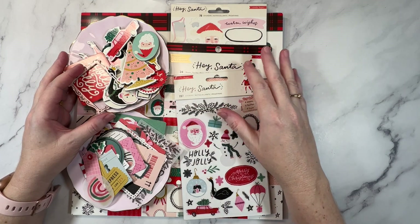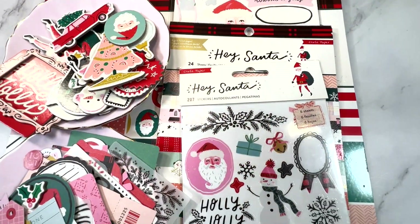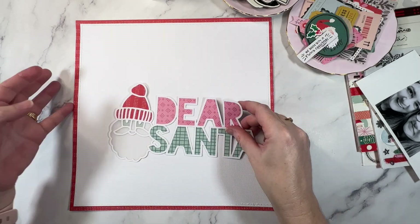Hey creative friends, it's Gwen. I'm back today with a Christmas scrapbook tutorial and we are stash busting. I'm using the Hey Santa collection from Crate Paper and this cut file from Cut2U.